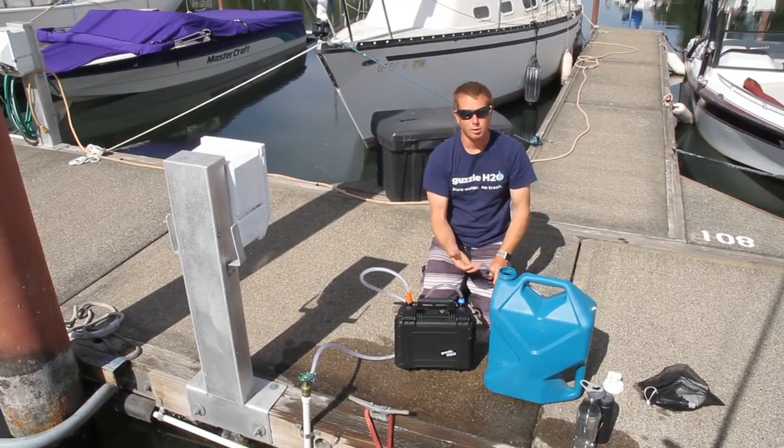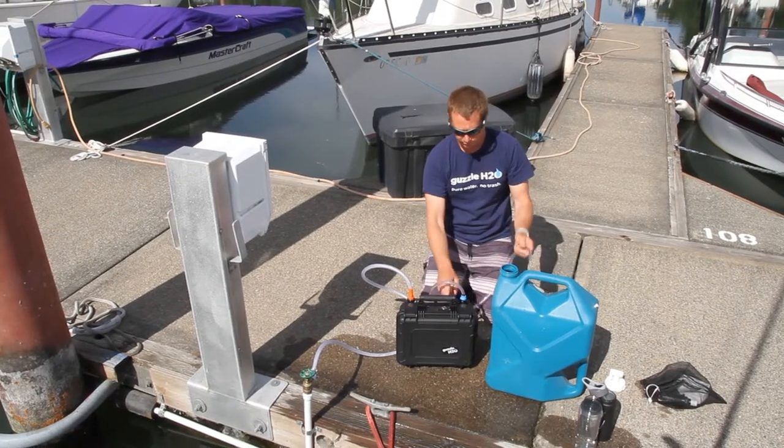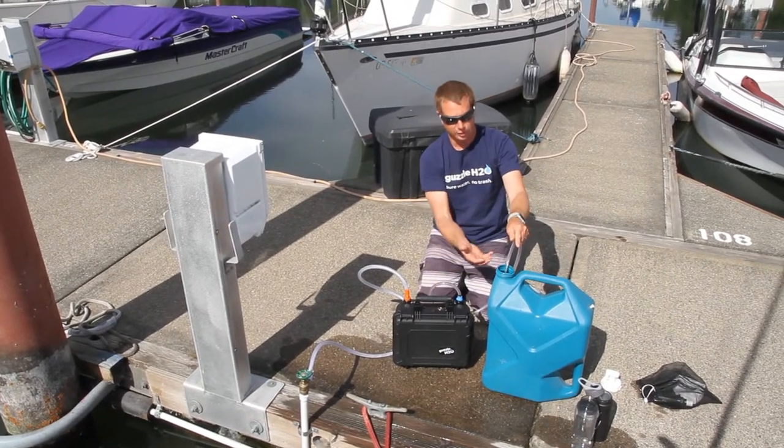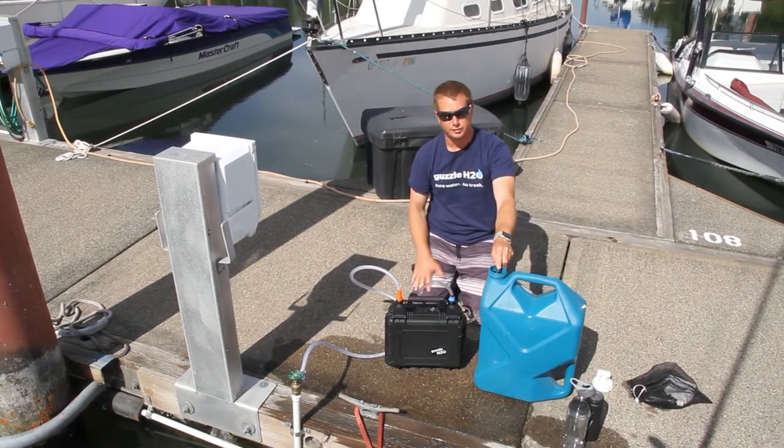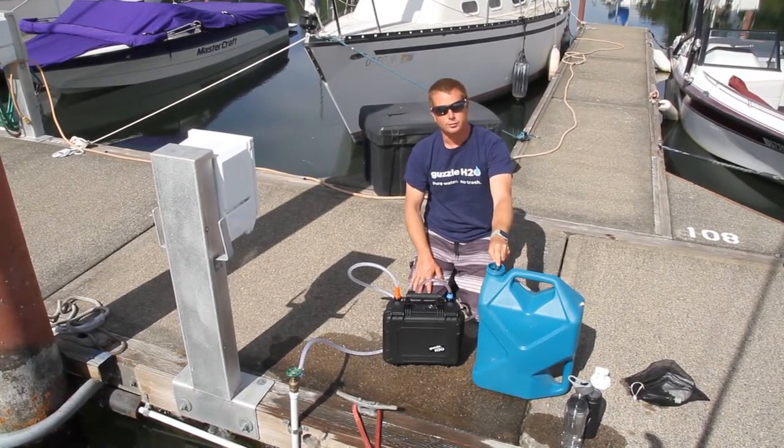Of course, sometimes you need more water than just a couple of water bottles. So here we just fill up a jug, and this jug you can keep on the rib and fill all your water bottles from the rib.